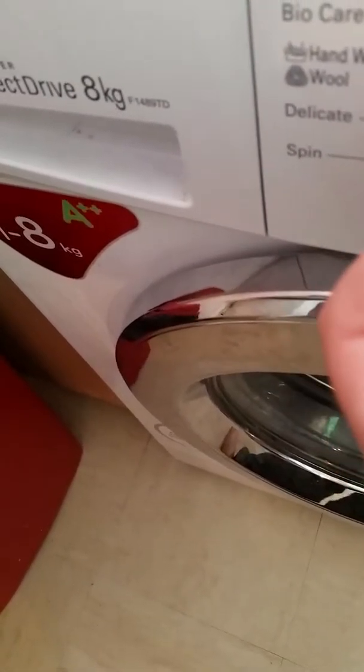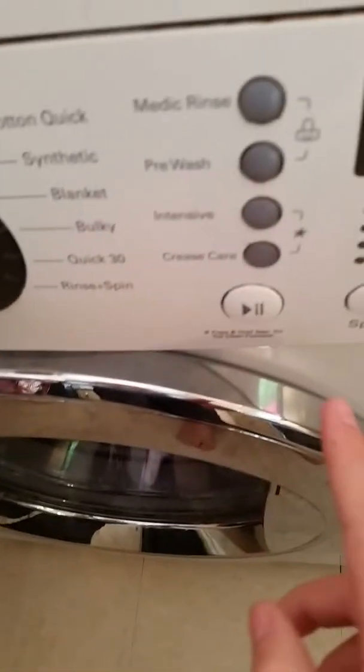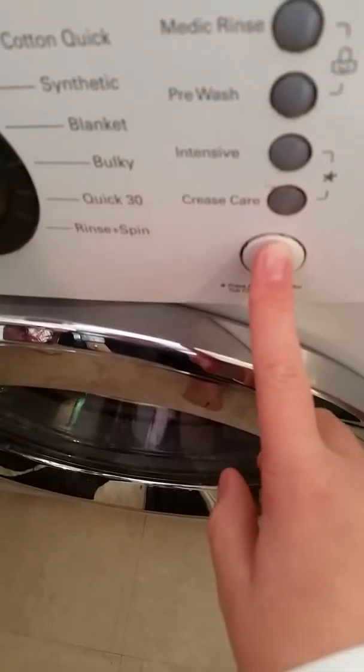So that's what we're washing. I can go on top of that cushion. Got some powder in there. We're gonna go for a delicate, cold, 50 minutes. Let's start the cycle.